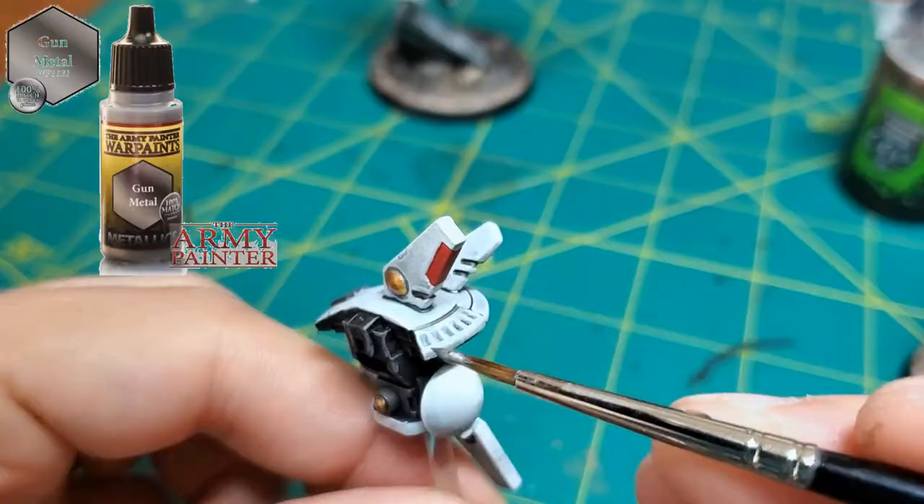I paint all my drones the same. I use this part back here and paint it like metal — some sort of exhaust port or something.